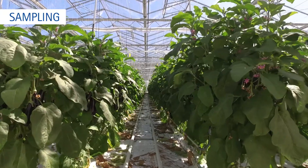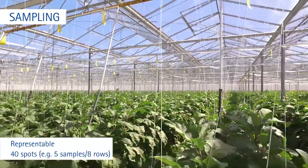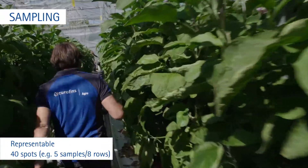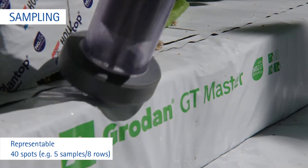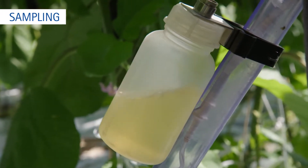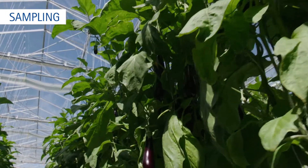Do not take a sample where the water is not refreshed while irrigating. Make sure that the sample is representative for the whole greenhouse. Collect water from at least 40 spots — for example, take a sample in 8 rows, 5 samples per row. Do not take a sample from plants at the edges of the greenhouse, and do not take a sample where the crop differs from the general view, unless you want to investigate the origin of growing problems.